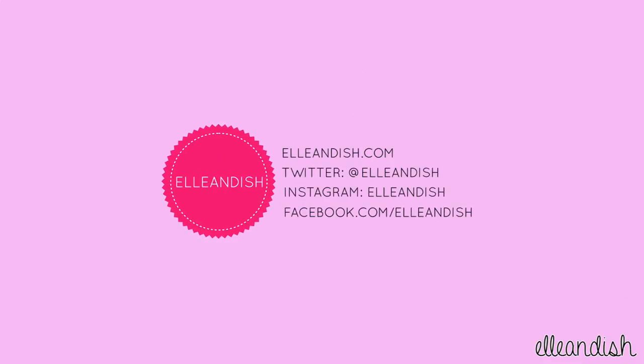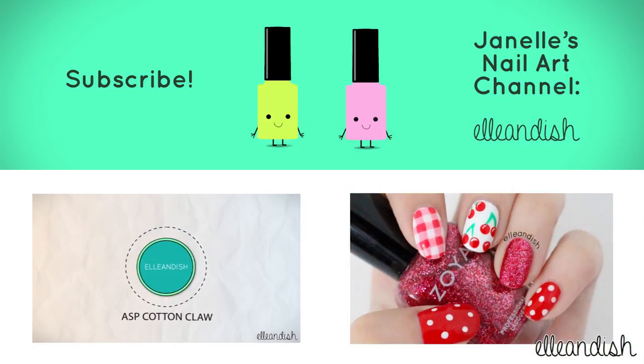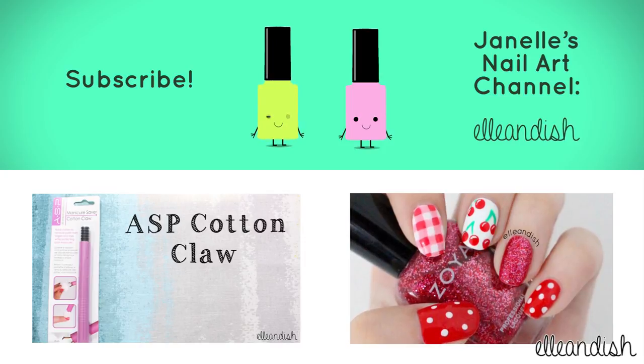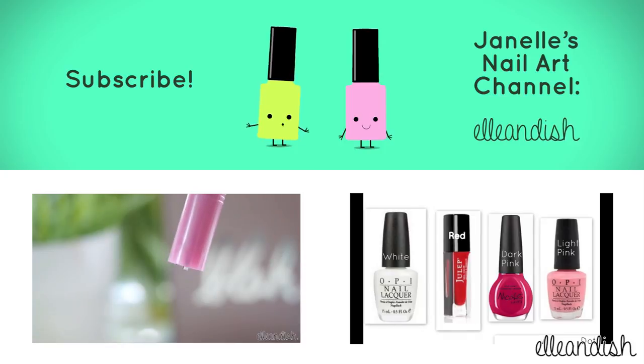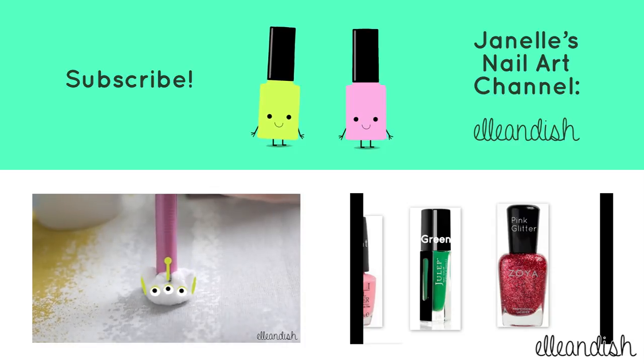That's it for this video, thanks for watching! If you liked it, please give it a thumbs up — cause we have no thumbs. Please subscribe! Bye!